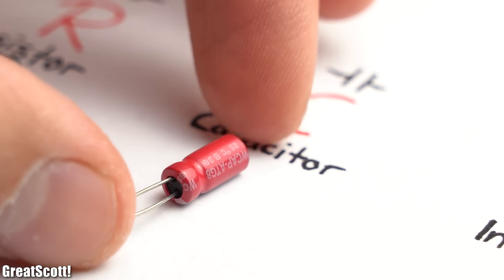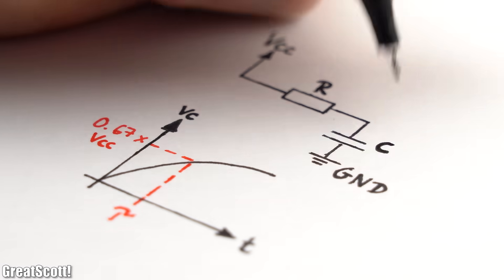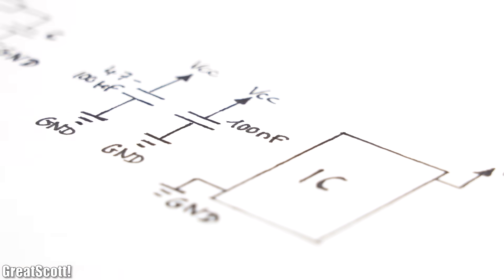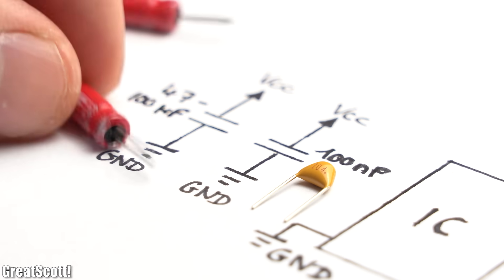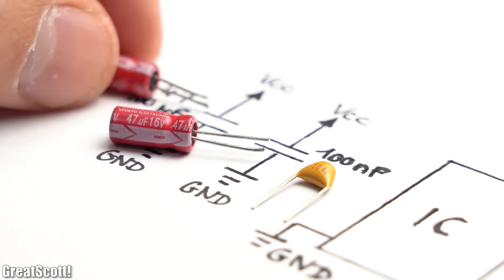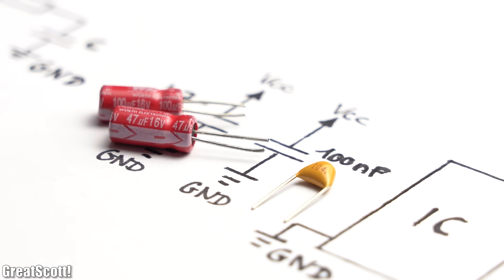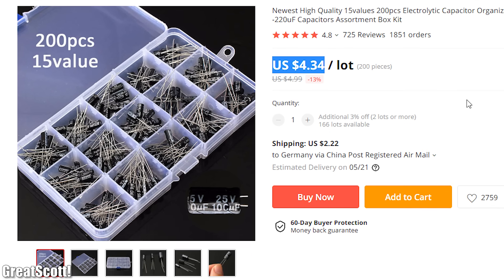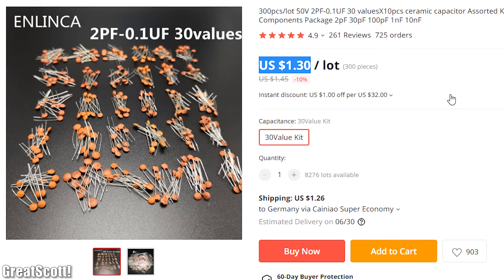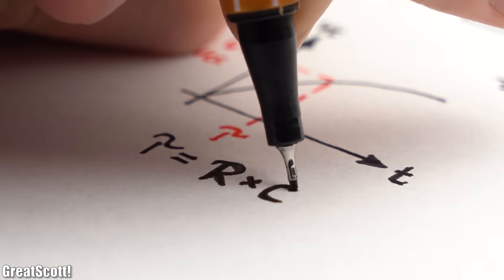Next we got capacitors, which are not only useful for creating RC time circuits, but also act as energy reservoirs for decoupling purposes. That is why 100 nF ceramic capacitors and 47 to 100 µF electrolytic capacitors are super important. It would be best if you got one of those electrolytic and ceramic capacitor kits lying around, just in case you want to build up a specific RC time circuit.